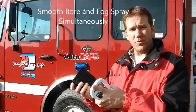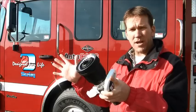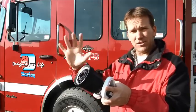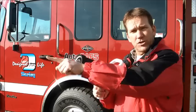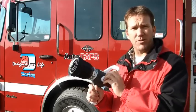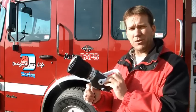What I like to do is go into a fire with my fog pattern set into a nice protective stream or protective spray. Then as I see a hot spot, you can actually see right through the fog pattern and hit it with the smoothbore — shooting right through your protective fog pattern without sacrificing that protective heat barrier.